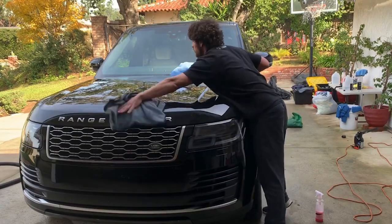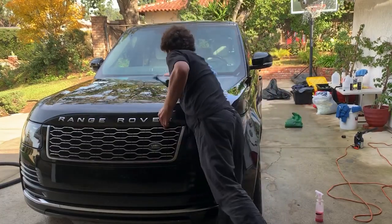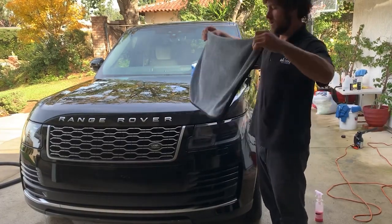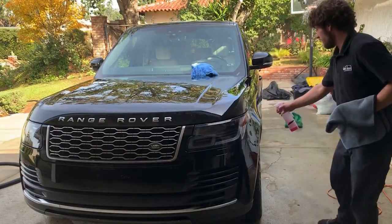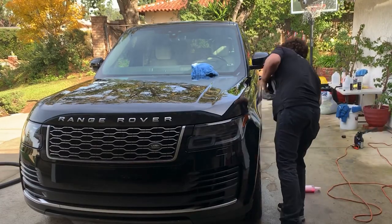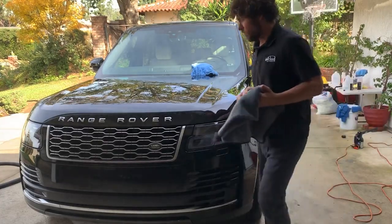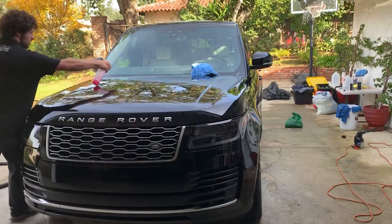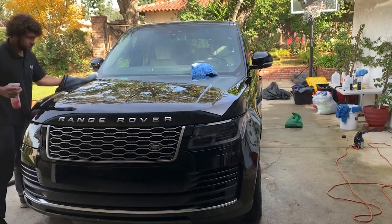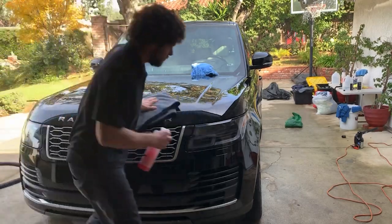Very slick — I like that. It wipes on pretty easily and I see no streaks, so that's a good thing.